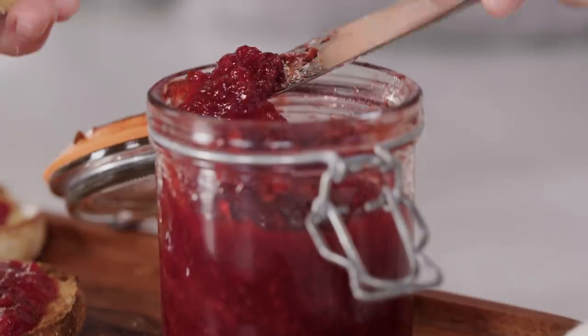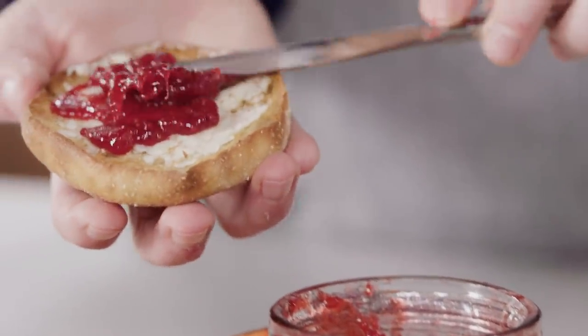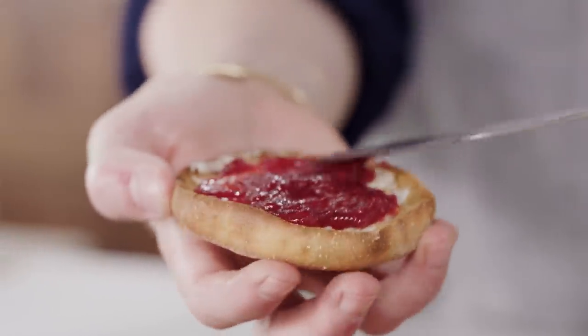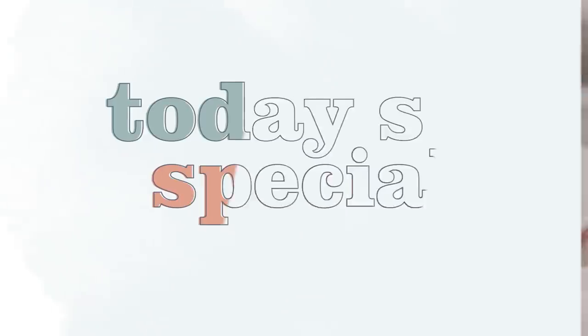Today we are going to make an easy refrigerator strawberry jam with no special equipment, no sterilization going on today. It's going to be easy. And then we're going to follow that up with a strawberry lime lemonade. So today's special is strawberries. Let's get started.